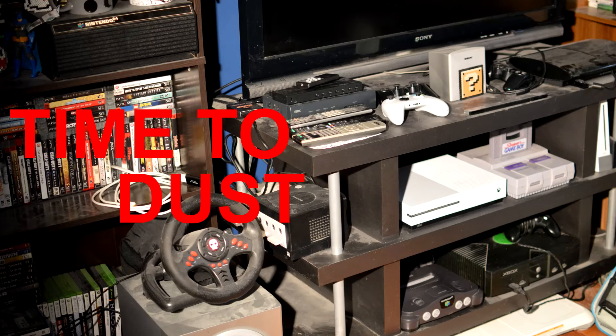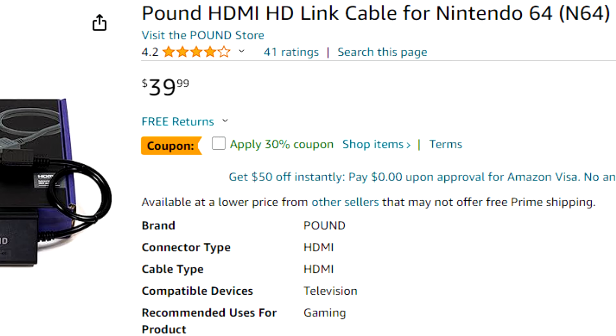Another significant benefit is the price point. As I mentioned, it might not provide the best quality of all the options out there, but for the price point, it's a good value. The Pound HD Link Cable offers an excellent value-for-money proposition — it's a cost-effective solution for gamers looking to upgrade their N64 experience without breaking the bank.